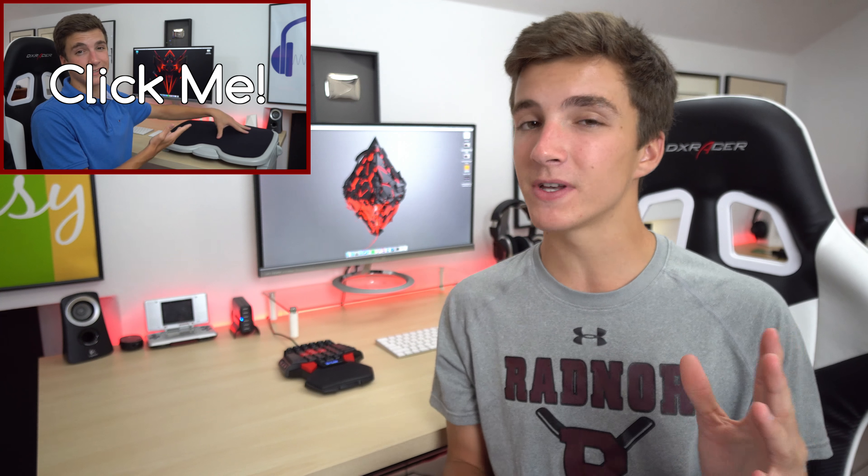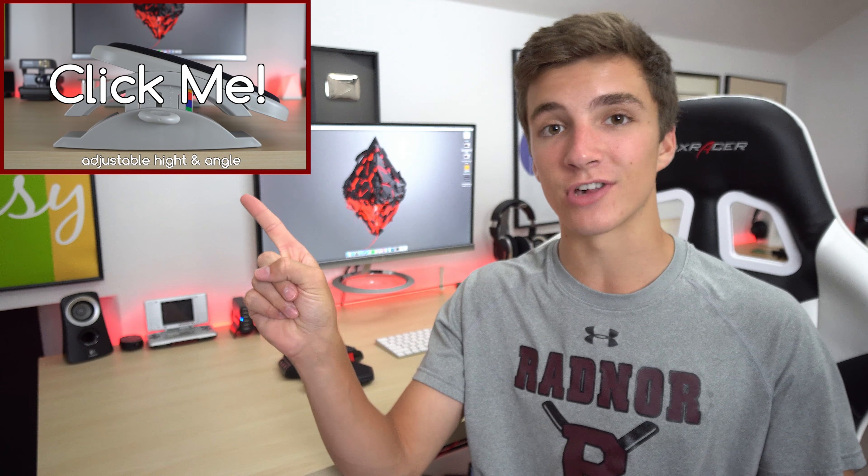Welcome to Setup Hacks. This series is dedicated to finding cool products and tips to help improve your setup. If you haven't seen the previous episode, go click the card on screen now and check it out.